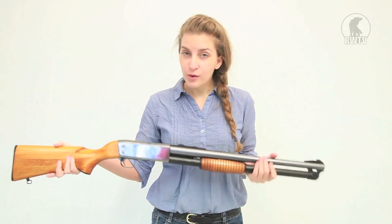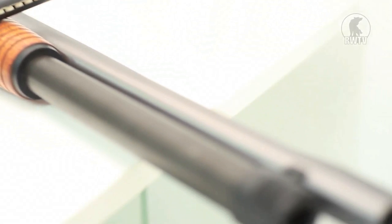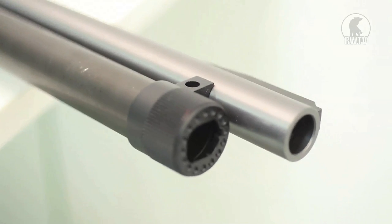It is a meter long, weighs 3.2 kilograms, so it's a good weight, and is made of metal and wood effect. One of the coolest features on this gun is its unique magazine loading mechanism.